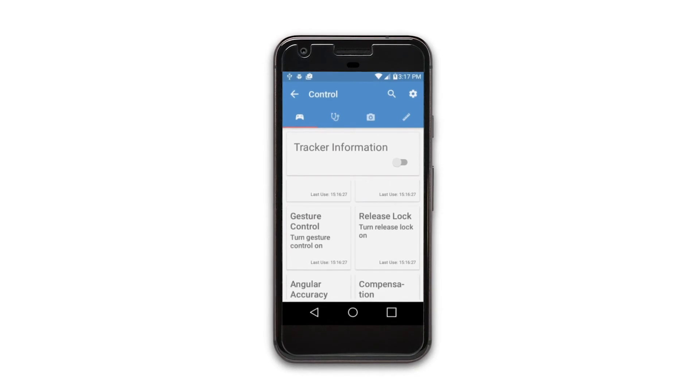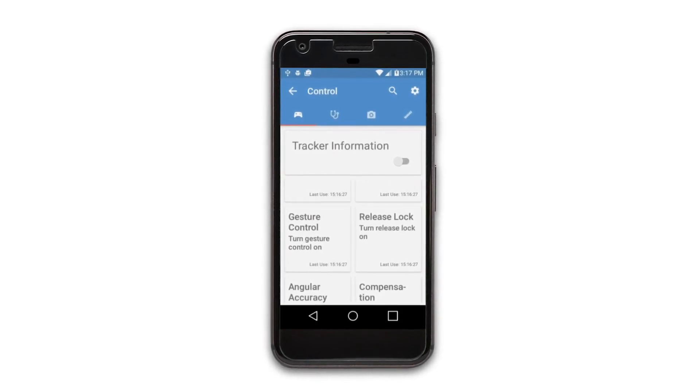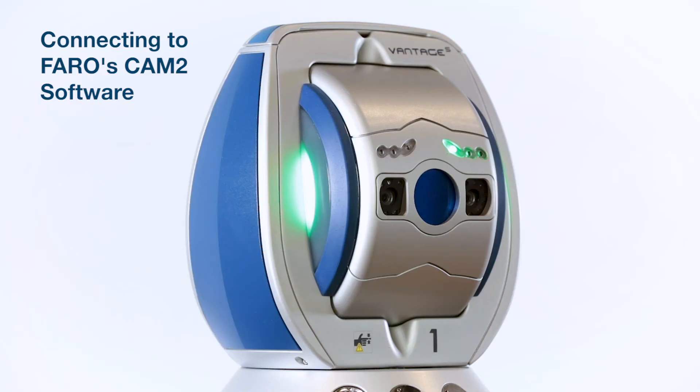Remote controls workflow also allows you to perform the most important functions of the Vintage S or Vintage E from your mobile device. For example, connecting to Ferro's Chem2 software to control the Chem2 workflows.